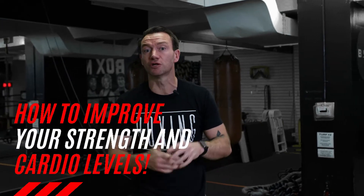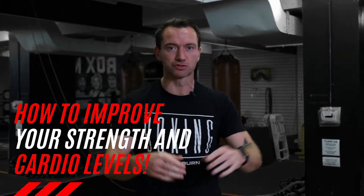I'm going to be taking you through two different workouts that's going to improve your strength and your cardio levels. All you're going to need is your body weight and a small amount of space. But before we get into it, I'm just going to go over the rep ranges and sets of the workouts.